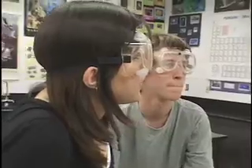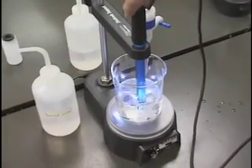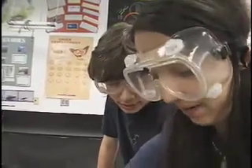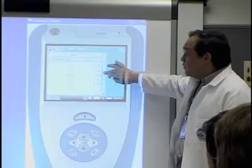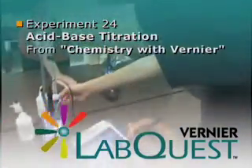The science lab — this is where real hands-on learning takes place. It's where students have the opportunity to explore and investigate science. Join us in this high school chemistry class as these young scientists experiment with acid-base titrations using state-of-the-art technology: the Vernier LabQuest.